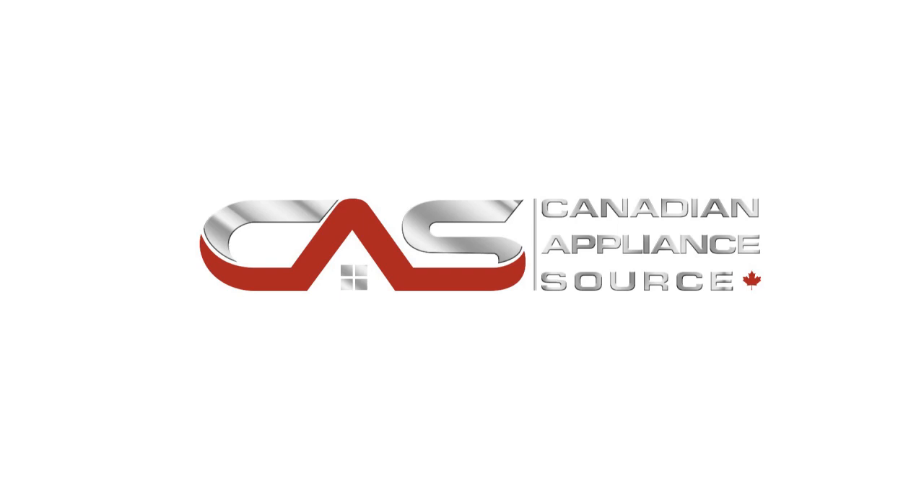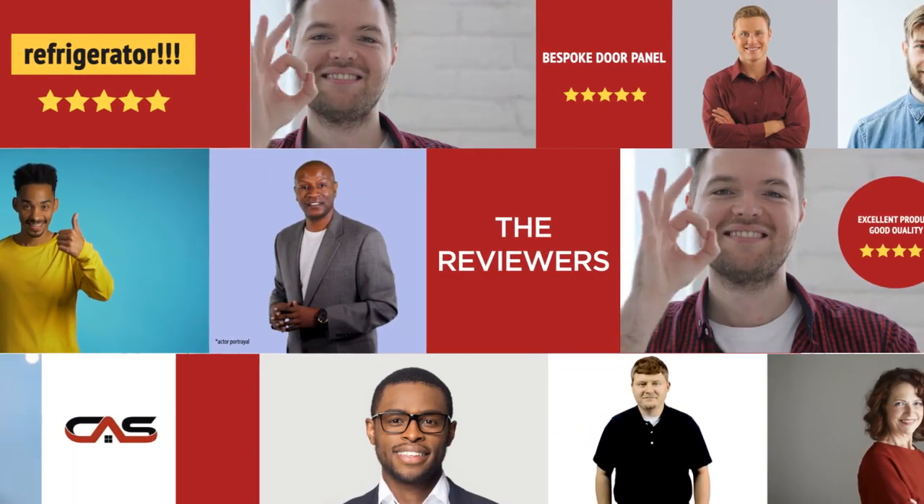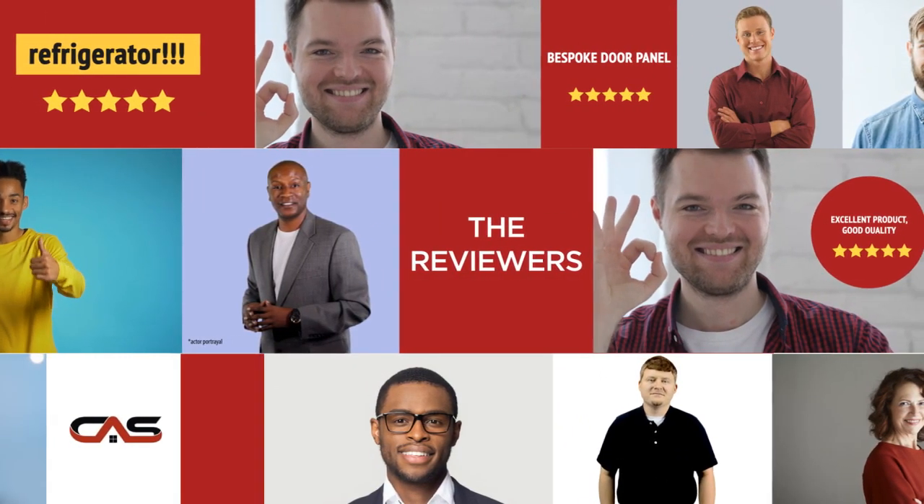Welcome to another product review from Canadian Appliance Source. This accessory by Samsung has earned high scores from buyers. Real reviews from customers will help you choose the right accessory for you.